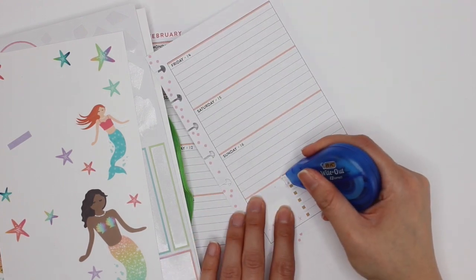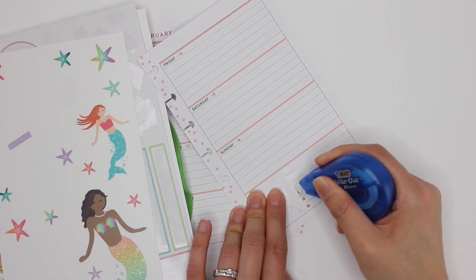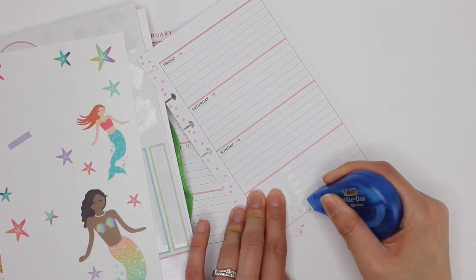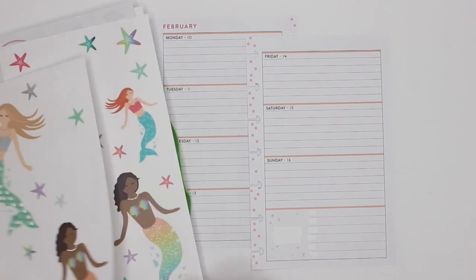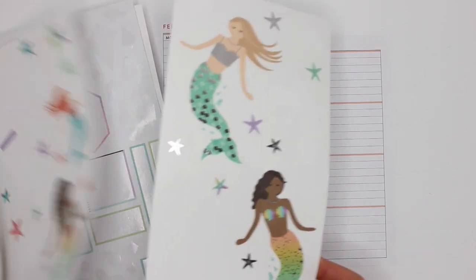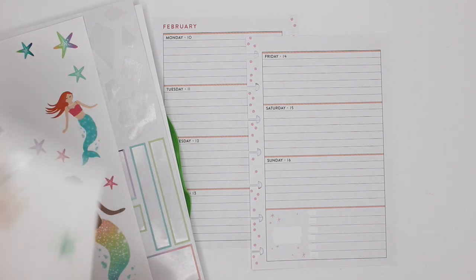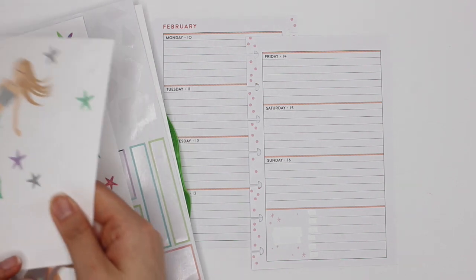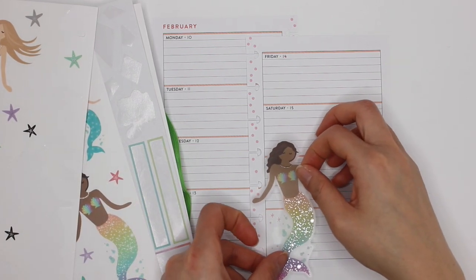I'm going to wipe these out as well. I don't mind the stars behind them, but I'm deciding which girl I want to go with. These are all the stickers that are left from the mermaid theme in the sticker book, and I plan on using them all now.